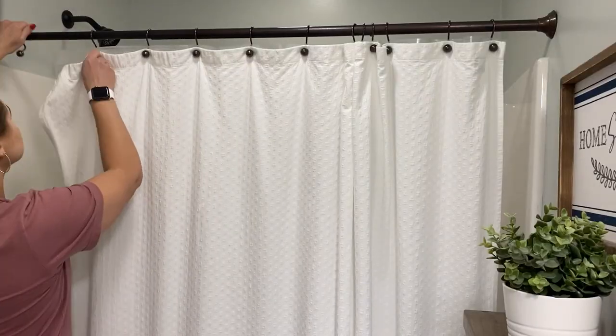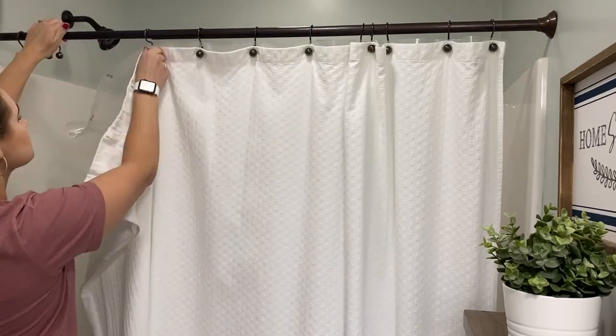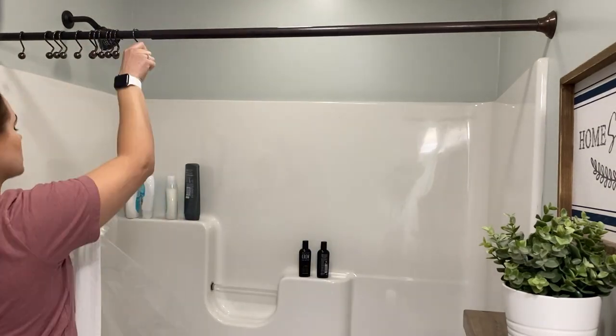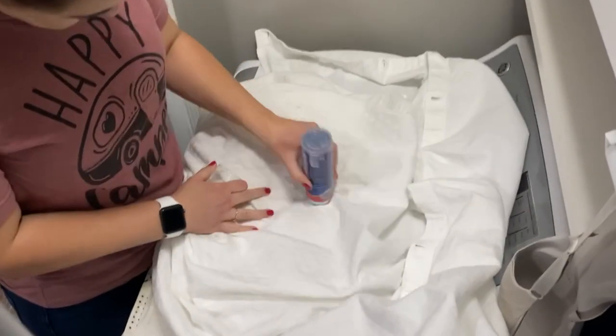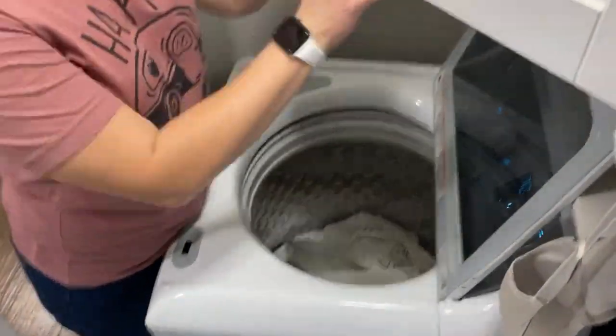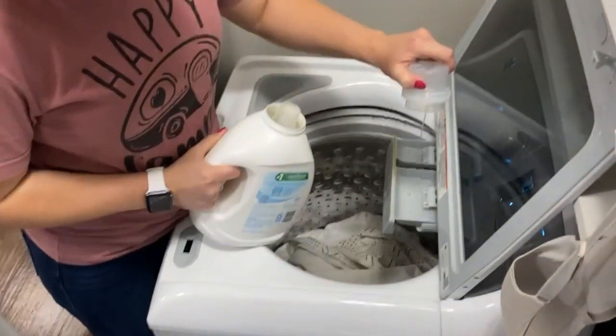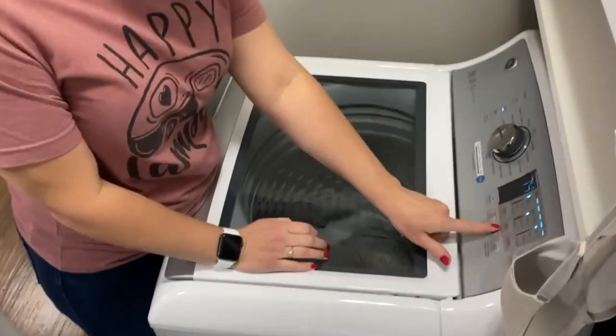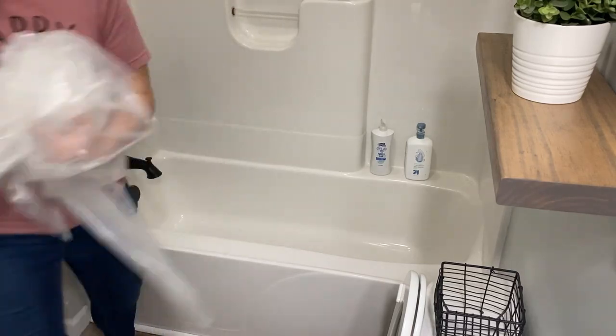To get started, I am getting these really dirty shower curtains taken down and putting those in the washing machine to get those going while I clean the rest of the bathroom. I'm also going to toss these old shower curtain liners to replace those when I put them back up. I had not washed our shower curtains in several months and you could definitely tell — there were definitely some spots that needed to be spot treated, so I used my OxiClean stain stick, which works wonders on spots. I will leave a link to that down below.